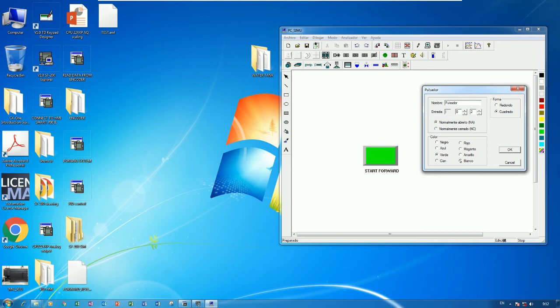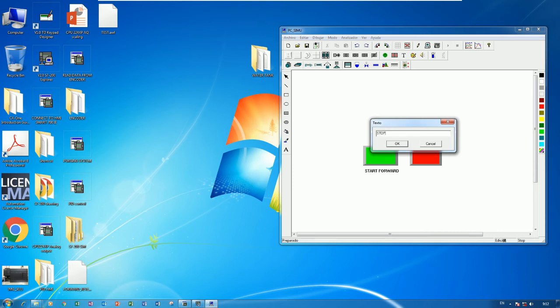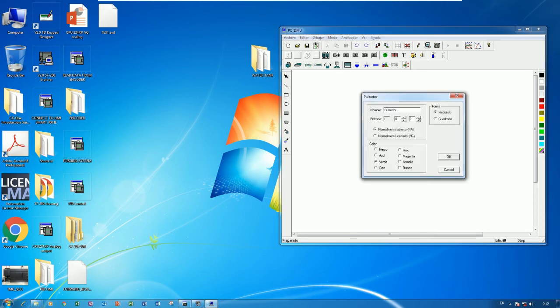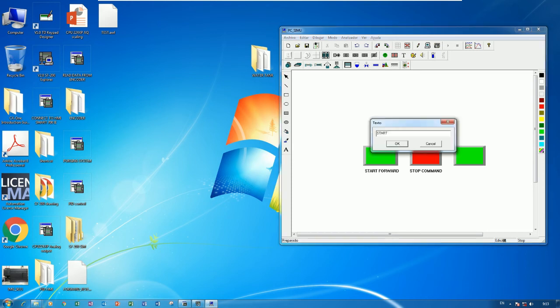I will use a red color for the stop button, click OK, and draw it. Label it 'Stop Command'. I also need one more button — I0.1 is start reverse. I will use green color for that button as well, draw it, and label it 'Start Reverse'.